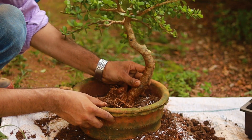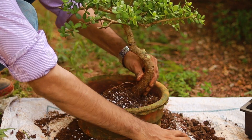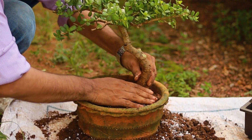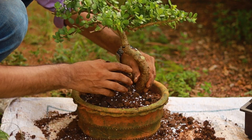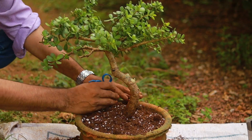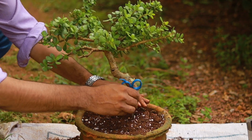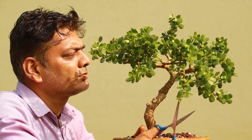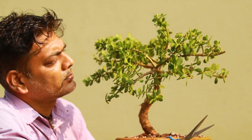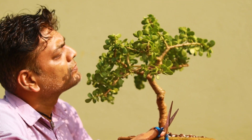Deciding the position and angle of the tree in the pot — after a lot of combinations I decided to place the tree in this position and at this angle. Removing all the air gaps. Finally, this is the look I got, and she looks beautiful in this shape. I'm going to train it in this pot for another three to four months and let me see how she reacts.